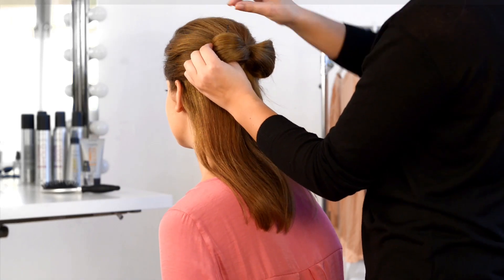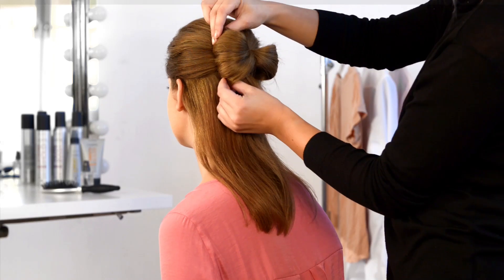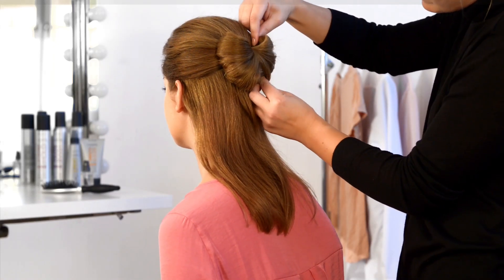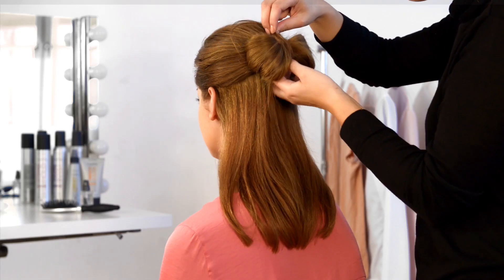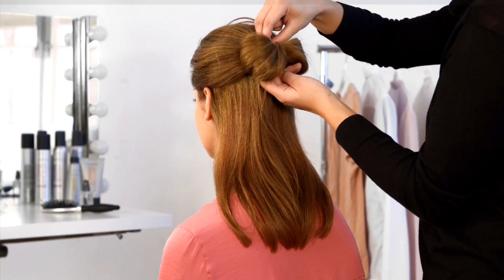Secure the top and bottom with hair grips. Now create the center of your bow by taking the ends of your ponytail and wrapping them around the hairband to hide it. Secure again with hair grips.